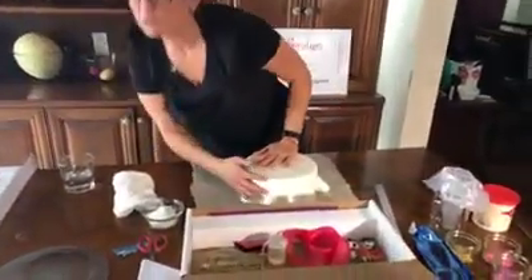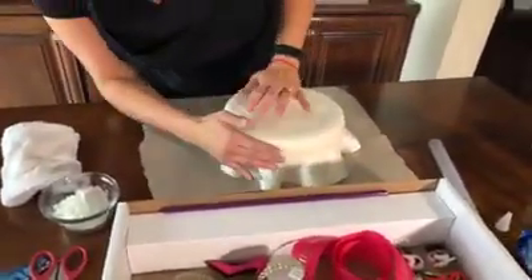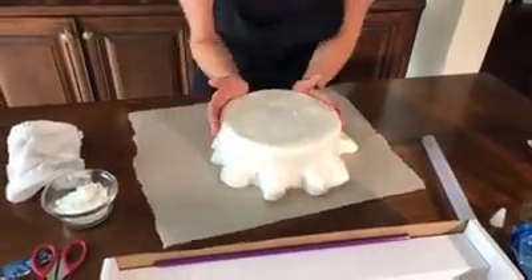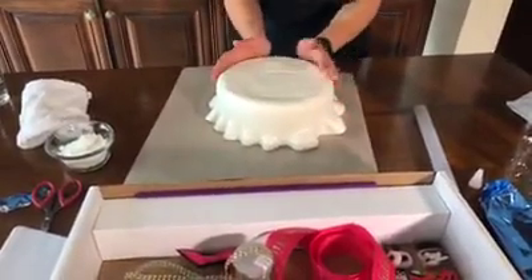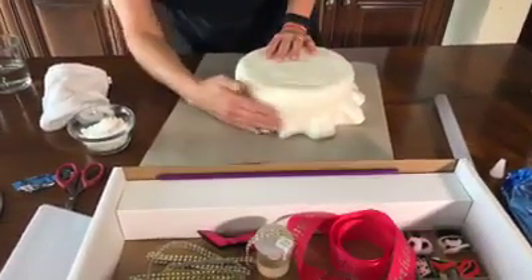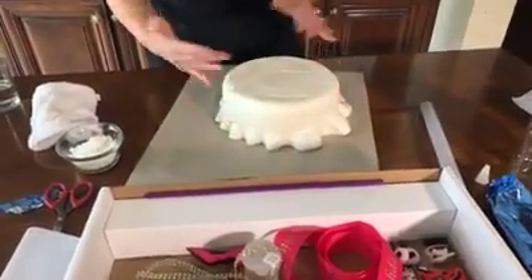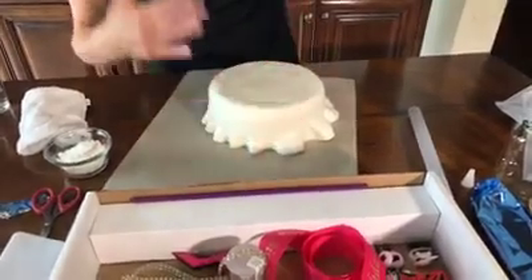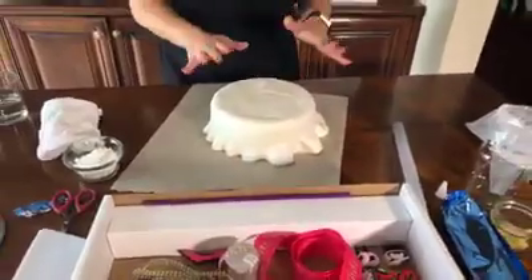You want about an inch and a half of fondant to come down — make sure it's well adhered. You don't want to go too high because the next part is where we try to adhere the whole skirt — what I call the ruffles to the cake. If you do it without getting it adhered here first, it's going to rip. So that's about as difficult as it gets in this whole process, which is really not so difficult.